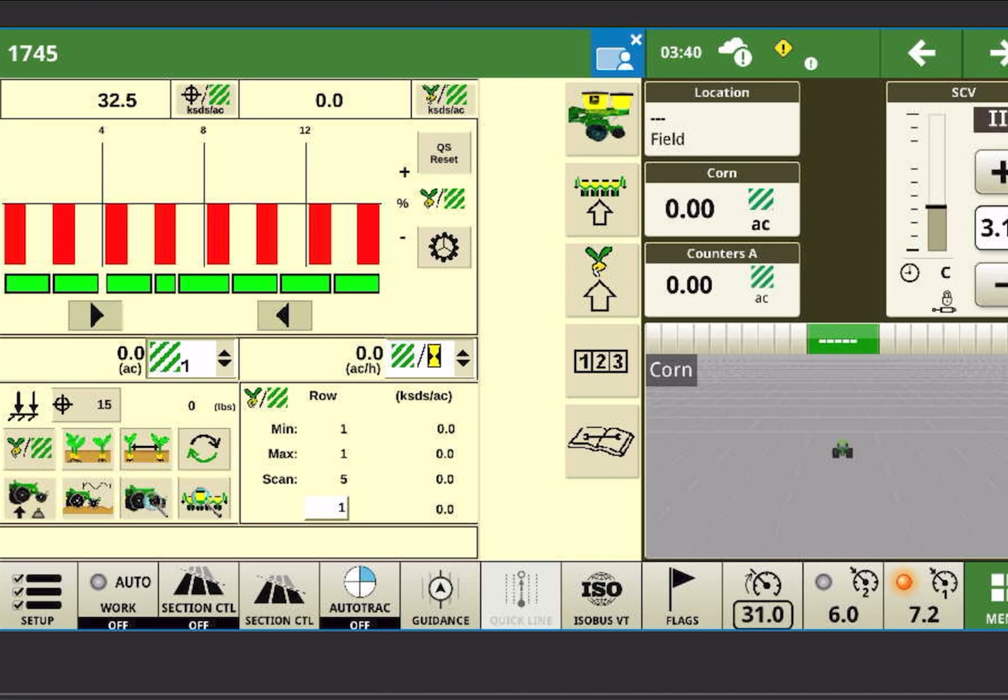If you're setting up a 24-row or 32-row planner, you're just going to set it up as a 12-section planner and every two rows will be paired together — section 1 would be rows 1 and 2, section 2 would be rows 3 and 4, and it very easily flows through there. It's the odd-number-of-rows planters that are a little bit harder to figure out the configuration, but this would get you set back up on your 1745 if you happen to get in and change your frame configuration.